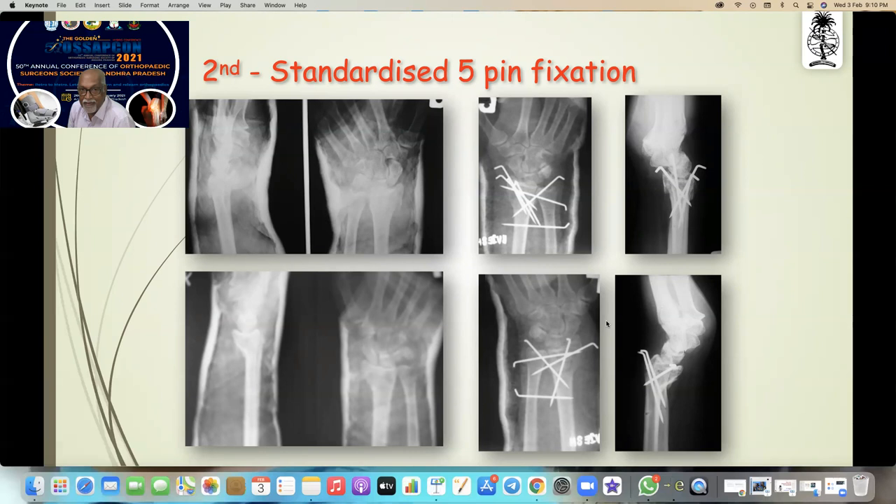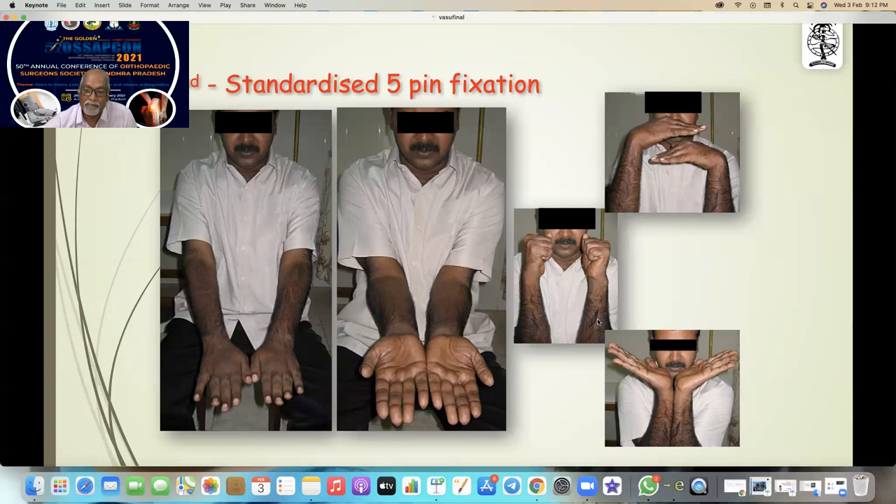My first case is my dad. He had a distal radial fracture — I did my first five-pin fixation on him. He had a Smith's fracture, it was misdiagnosed as a Colles' fracture, and some surgeons planned to do ORIF. I took him back to my clinic and did five-pin fixation. He is about 94 years now and doing excellent. My second case — a patient from Jamshedpur with bilateral distal radial fractures — flew for advanced surgery. This is the result after five years.